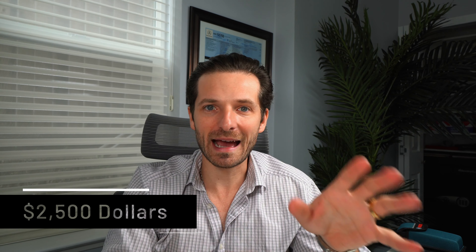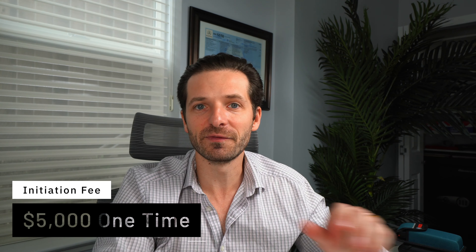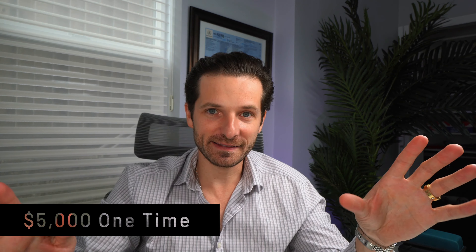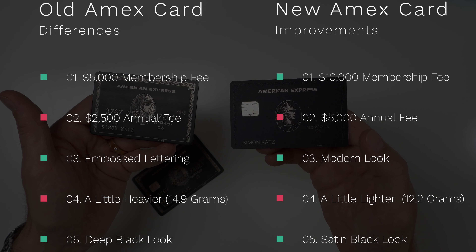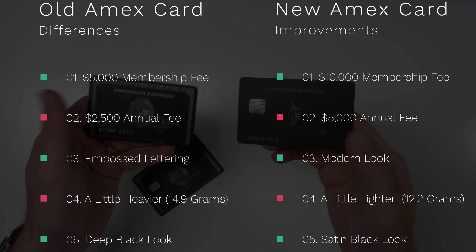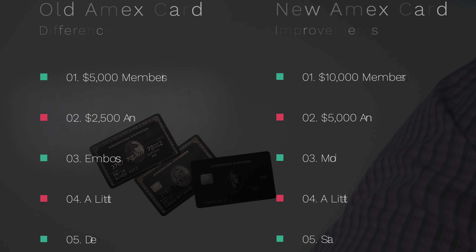I applied for the Centurion card, there was a phone interview, they went over what I do and what I'm about, and they finally approved me. At that time I paid two thousand five hundred dollars for a yearly fee and a five thousand dollar initiation fee, so my first year was seven thousand five hundred to be a member. Today it's fifteen thousand — double. It's ridiculous. And people applying today cannot even get in because they've made the selection process even more stringent.